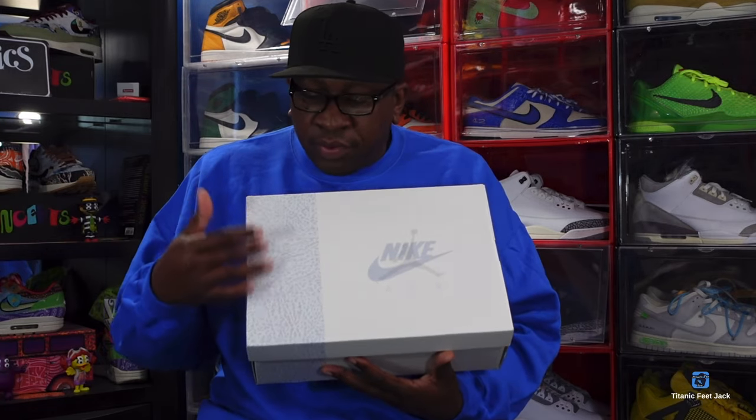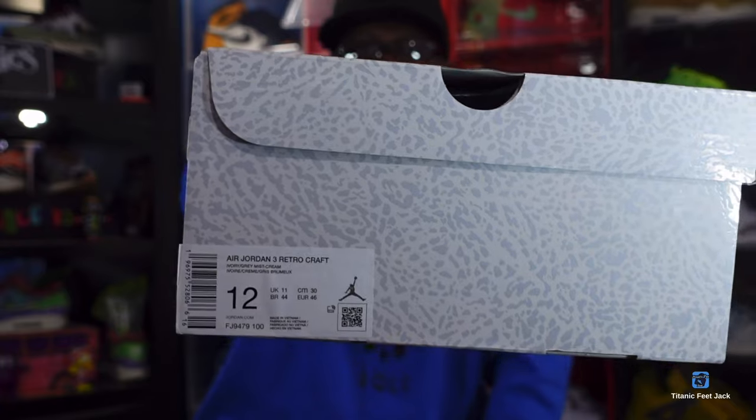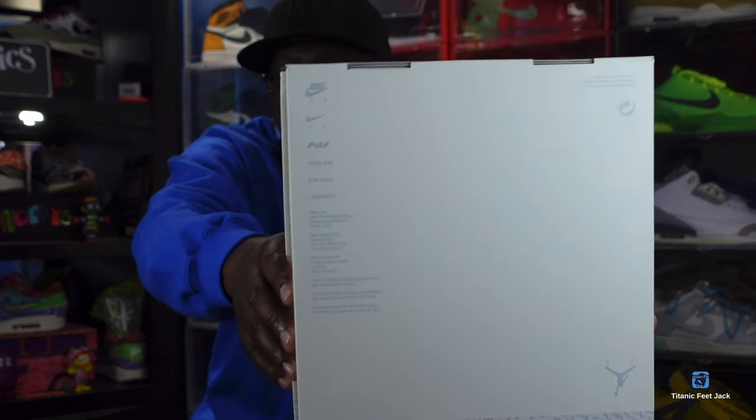As I show you the box — if you've been paying attention to social media, you've probably seen this box several times. On top of the box you have a 75/25 percent ratio: about 75 percent solid colorway and 25 percent elephant print right here. Something different — we have the Nike Air logo and the Jumpman logo all in the same space. Here's a look at the size tag — this is a size 12. The name is the Air Jordan 3 Retro Craft in the colorway Ivory, Green Mist, and Cream, retailing for $210.